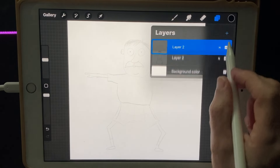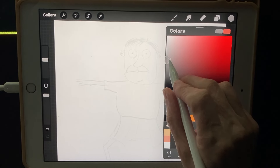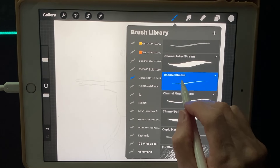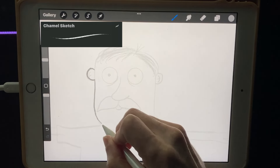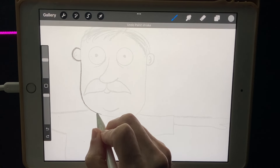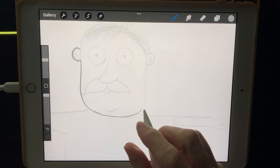I'm going to turn my sketch down to about seven percent opacity and create a new layer, dragging it under the sketch layer. This is going to be the real line art. I don't want thick black lines, so I'm going to use a light gray color and continue with the Chamel Sketch brush. Don't worry about being perfect — we want a little variation in the lines to give it character.